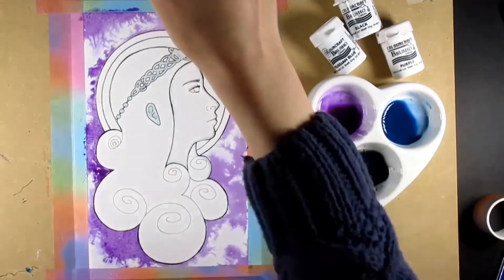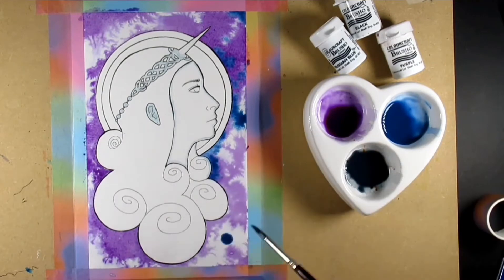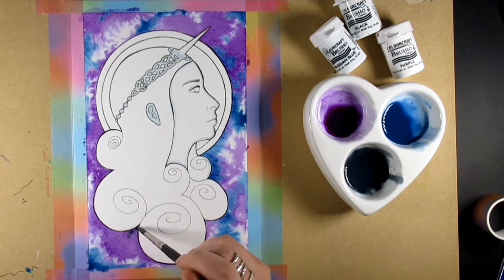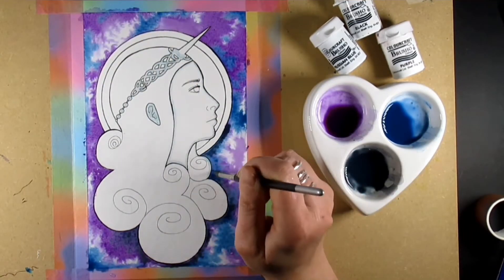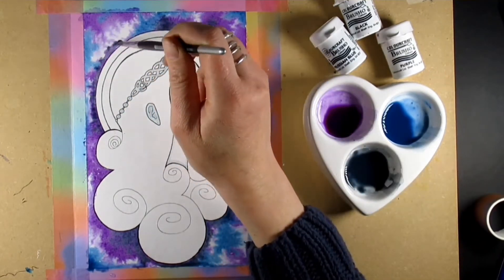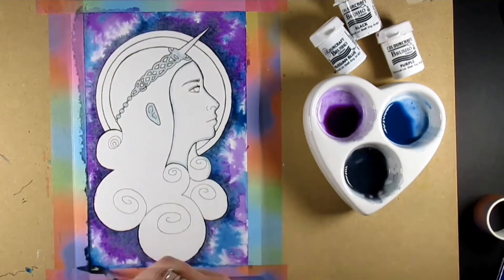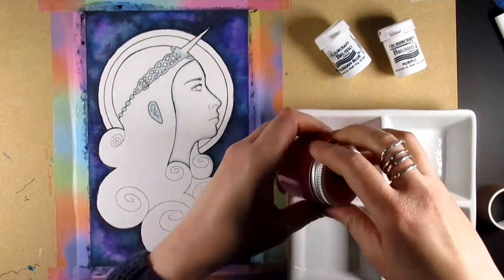To reduce the reactivation of the Brushos, I added a tiny bit of acrylic matte medium to it, and hopefully once it's dry it's going to stay put a little better. I'd also masked down certain areas, which include the face and the headdress, and her ears as well.